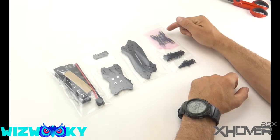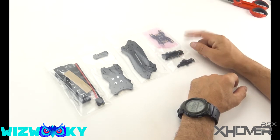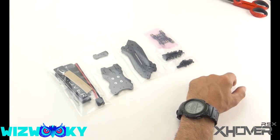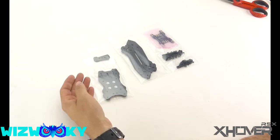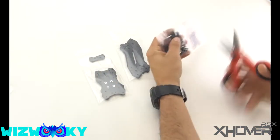Here we got the PDB, your stand-offs, your screws — these are metal screws — and then you got your nylon screws for your stack in the center. Let's go ahead and put this thing together. We're going to hold off on some of these and we are going to need some of the things in here.